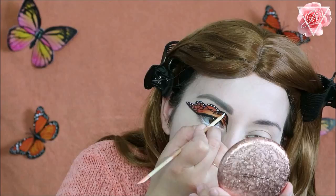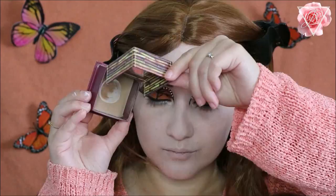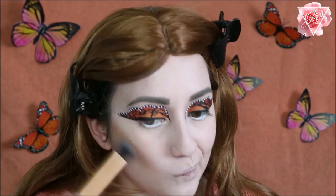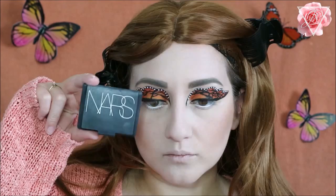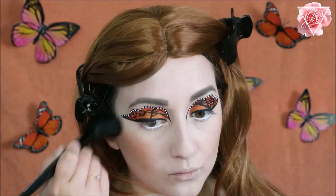For my contour today I'm using the Benefit Hoola bronzer and taking the Real Techniques contour brush. For my blush, keeping with the orange theme, I'm going to use NARS blush in Gina — it's a beautiful slightly shimmery coral blush — and applying this to my cheekbones.